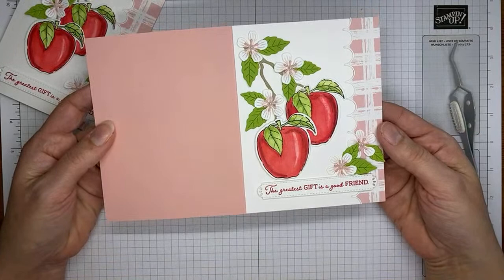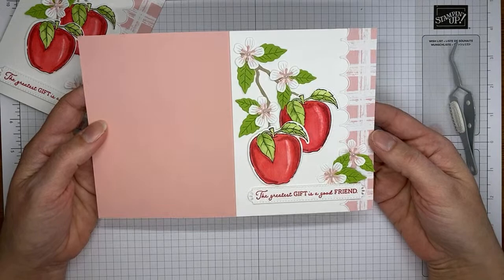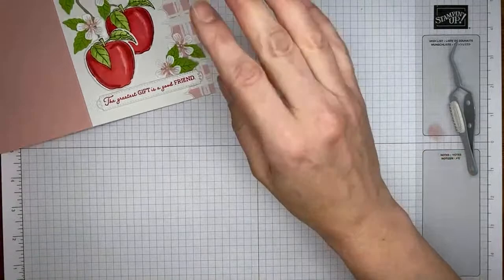That's it for the card front — super, super simple. Just a little stamping, a little coloring, a little die cutting, and it's done. I think it's a great fall card with lots of pretty images. I love these dies so much.